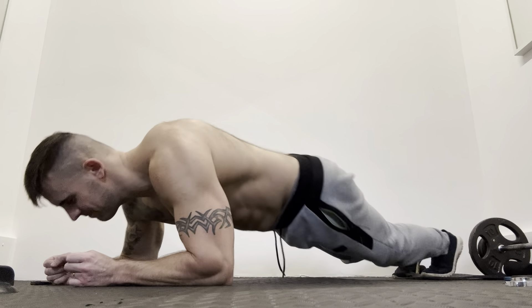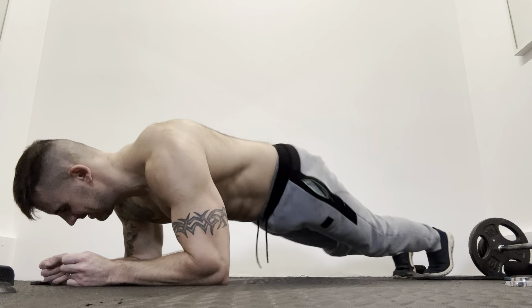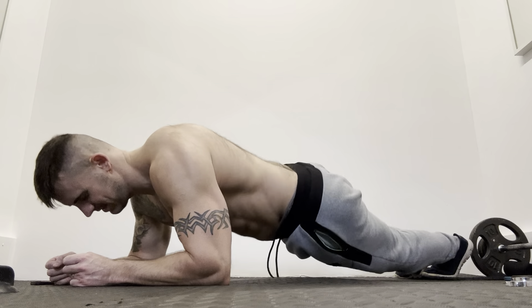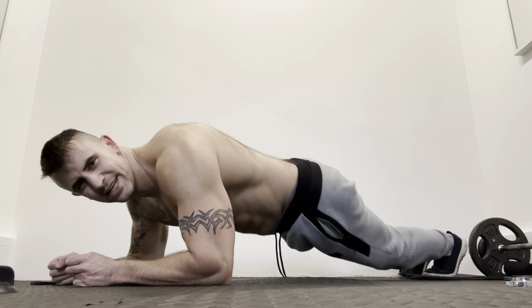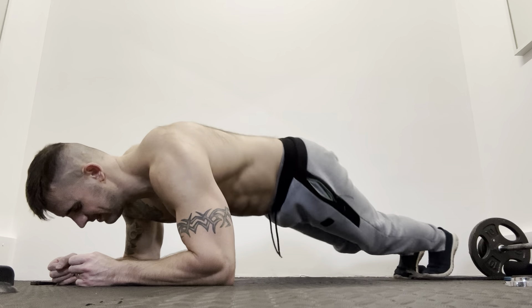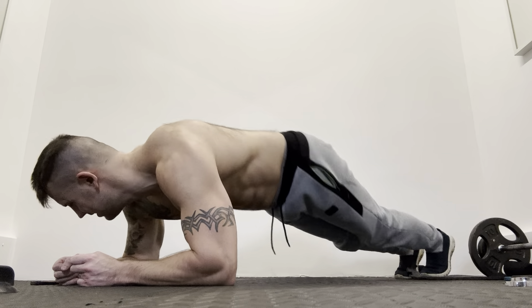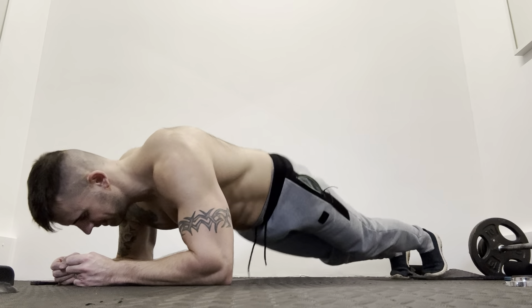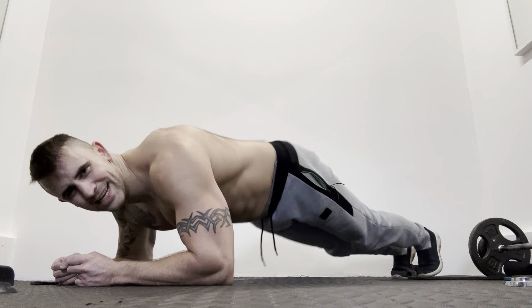40 seconds down. A minute. Keep it going, nearly there.